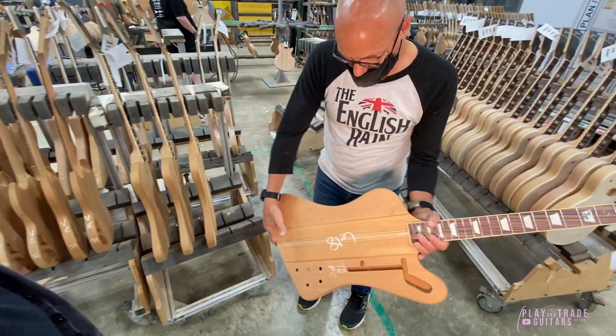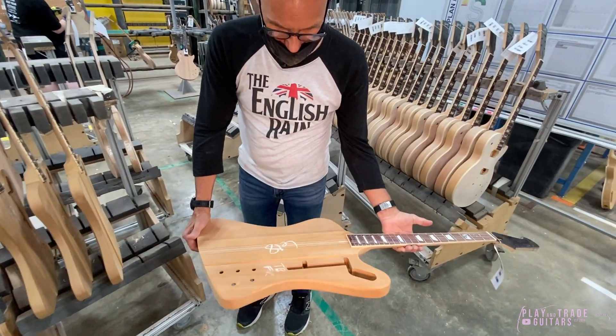And here's the Firebird with the wings glued on. That's so cool.